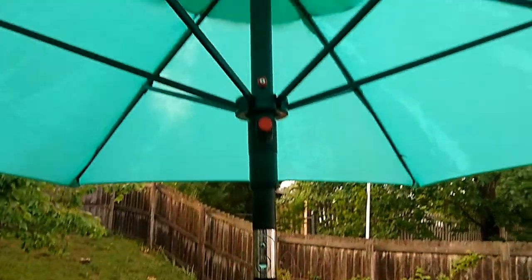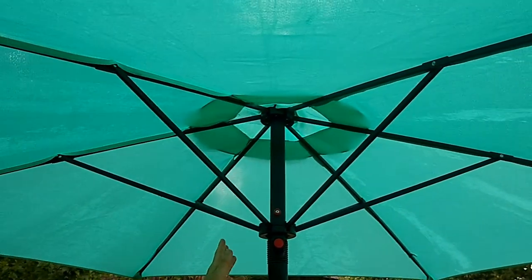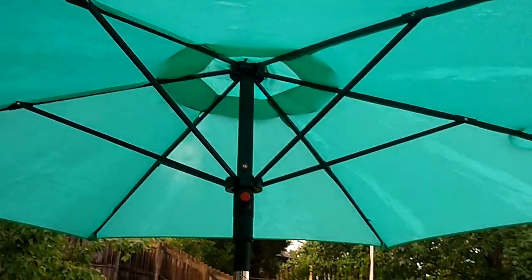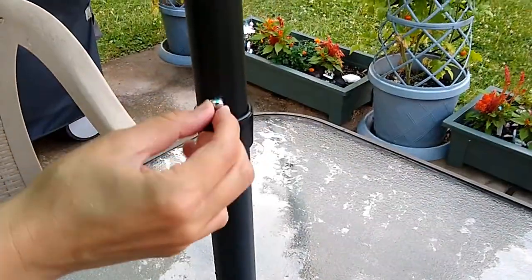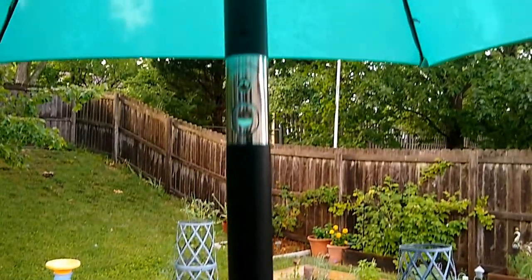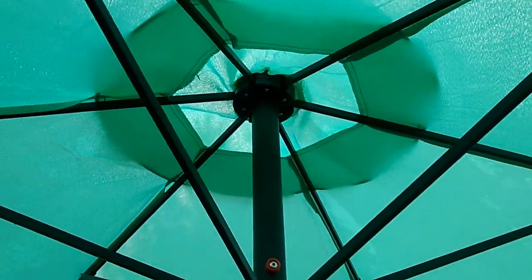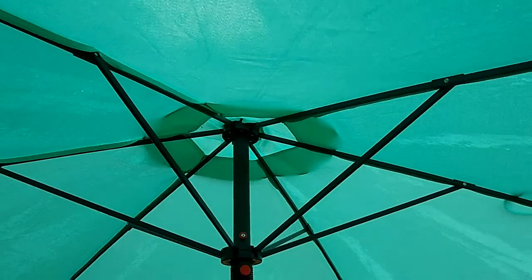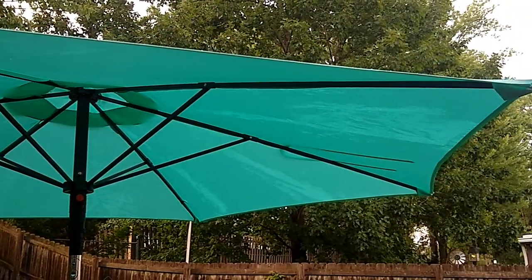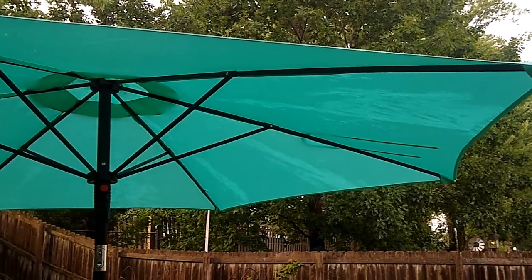It comes in a few pieces — you've got the umbrella frame with the attached canopy, and then here there's a lower pole. There's a little button here that attaches the lower pole to the main frame. It actually comes in a nice storage bag all folded up, and you just put the two poles together and you can open up the umbrella.